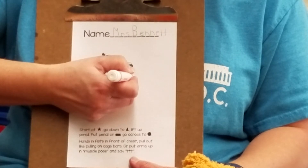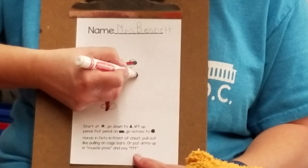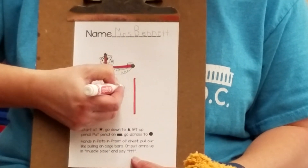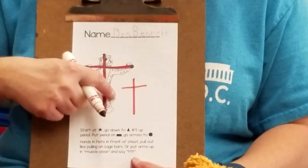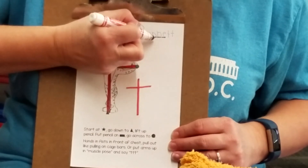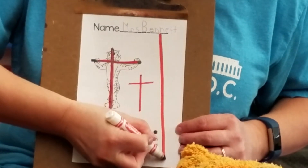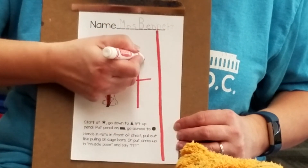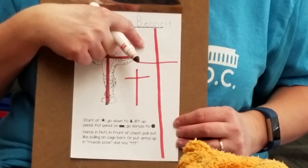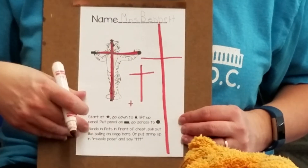Now I'm gonna make a dot, and that's gonna be my star, and then I have to pretend the rest. Straight down to the triangle, lift up, cross. Look at that, I wrote Timothy Tiger! Now I'm gonna do a really tall one — start way up at the top and go all the way down, then across. I can make a tiny one too. I can make lots of Timothy Tigers.